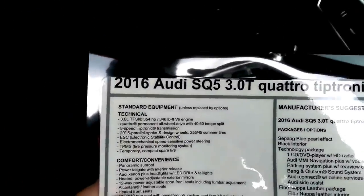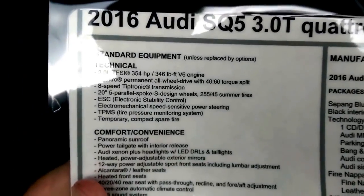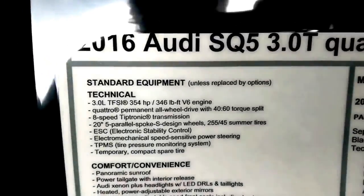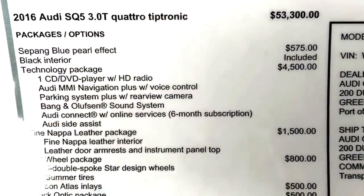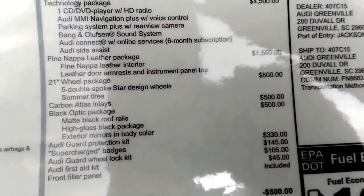Let me show you here on the sticker what we have. 2016 SQ5 3.0, 354 horsepower, 346 pound-feet of torque. This is a gas engine — still has less torque than the TDI version. Sea Pang Blue, black interior tech package, which now includes Bang & Olufsen.